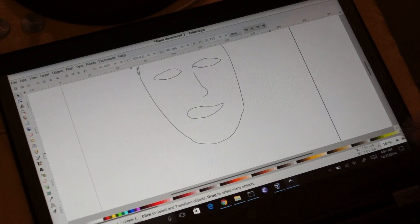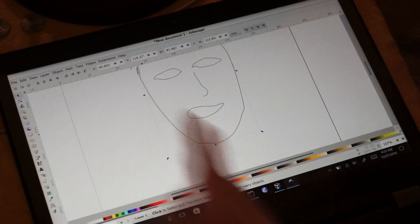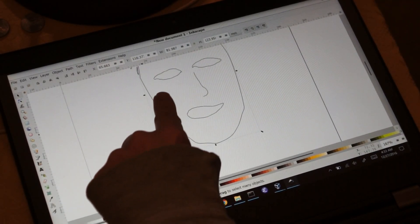Gotta cut down the size of that chin. You can use your finger to select and grab things.